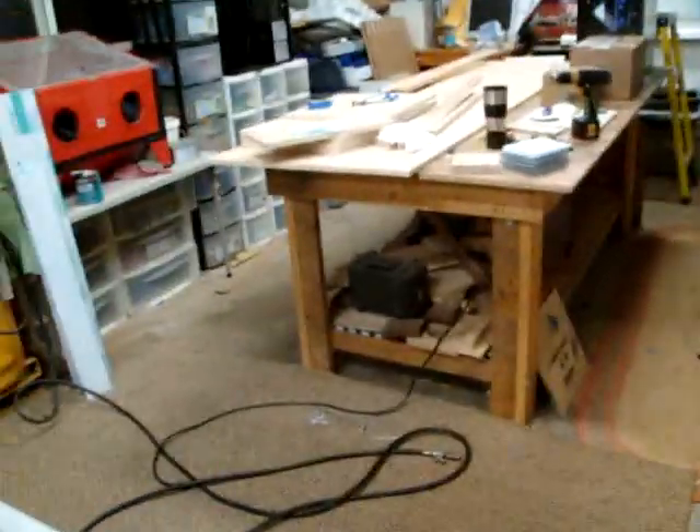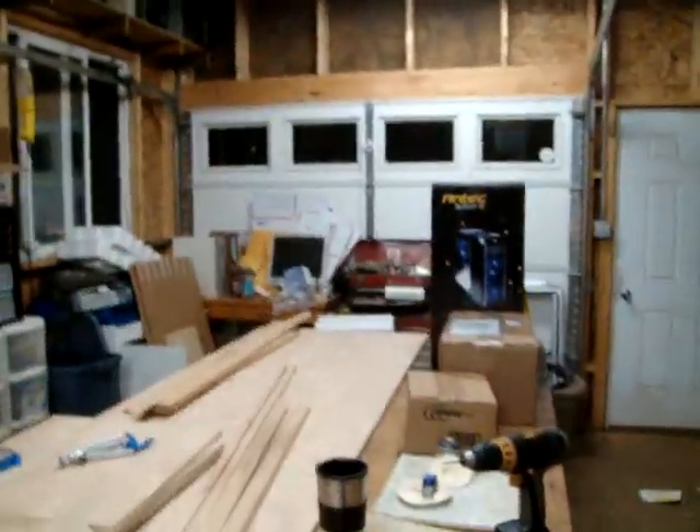Hey guys, let's give you a little update on what's happening at WaterPuter here. We've got a lot of different projects going on at the same time, which is just the way I like it.